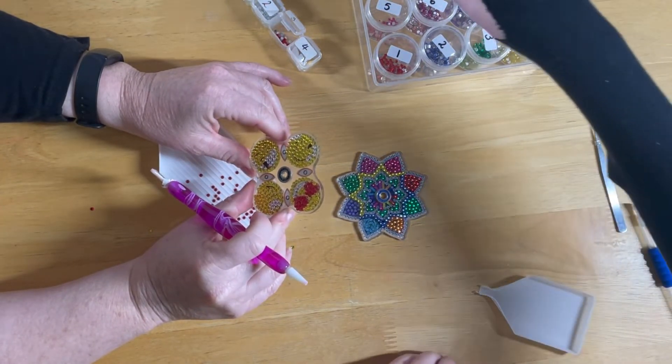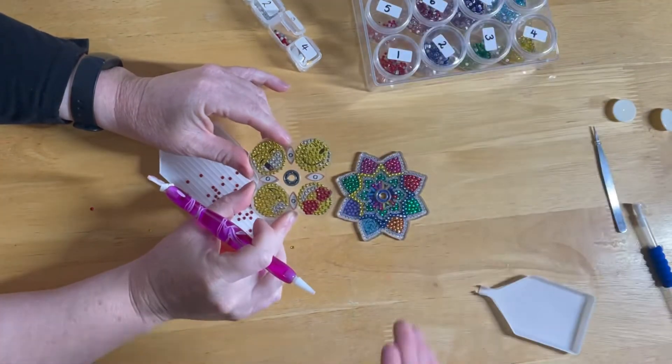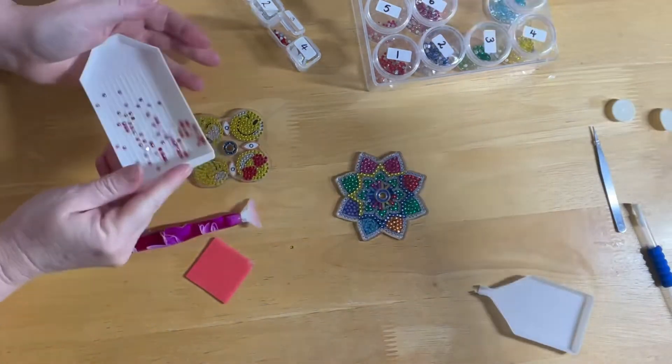I think I've got all the little jewels on there. Oh, that looks really cool!